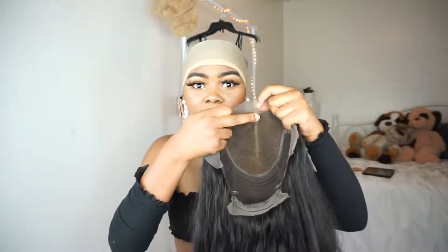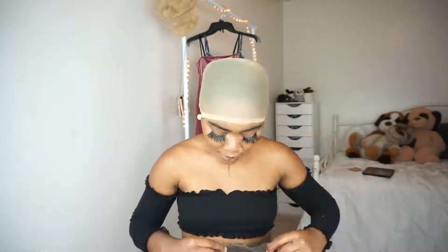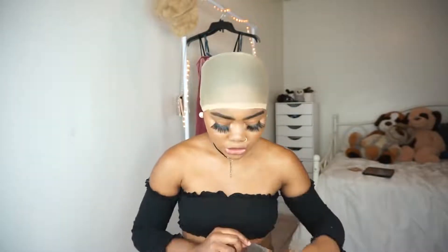This is a body wave wig and I really wanted to do a 'watch me slay this wig' because I really like this pattern and I haven't done a body wave wig in a long time. Do y'all see how deep that part goes? I'm really excited about this wig. It's a 20 inch.